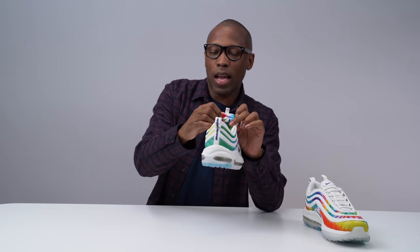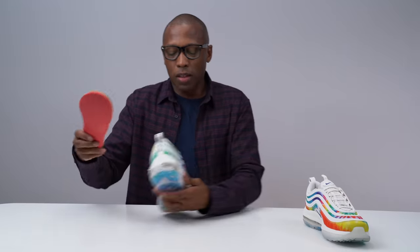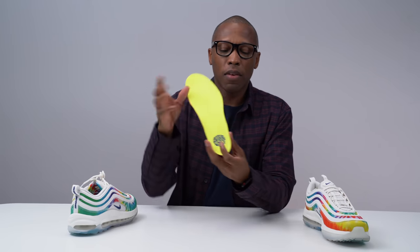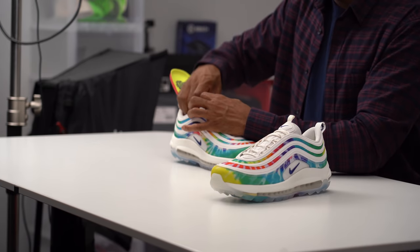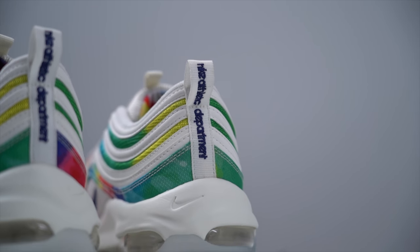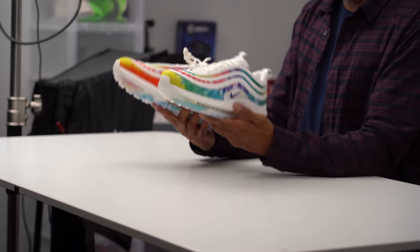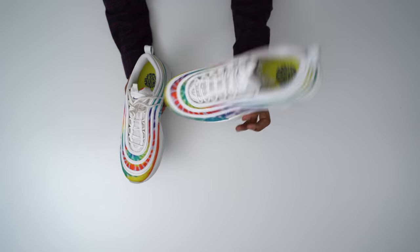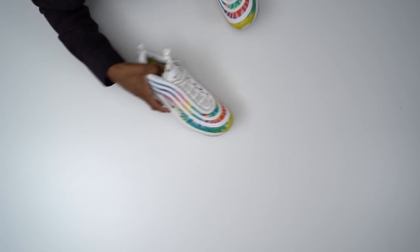These actually released already — earlier this week on Nike.com. So if you want to get yourself a pair, I believe there are some left. But generally when Nike Golf does these lifestyle versions of shoes, they sell out pretty quickly. So if you do want a pair, make sure you jump on it right now because I don't know how long they'll be available.